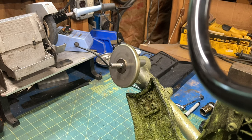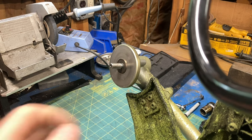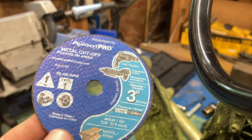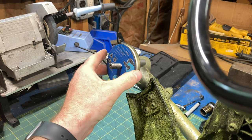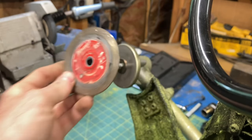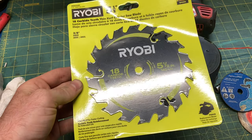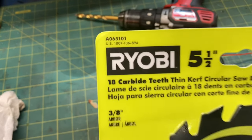A direct fit blade of appropriate diameter was a little tricky to find. Most blades with a 3/8 arbor will fit right over the stud here. Unfortunately, most 3/8 arbor blades are these dinky little things. This one fits right over, but this Milwaukee 3/8 arbor doesn't fit at all, so it's a bit tricky. The beefiest blade I could find is this Ryobi from Home Depot, five and a half inches, part number A065101.